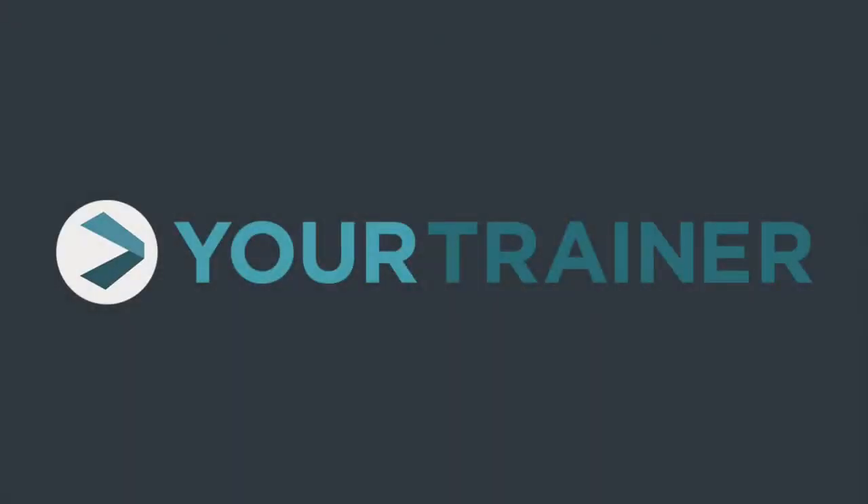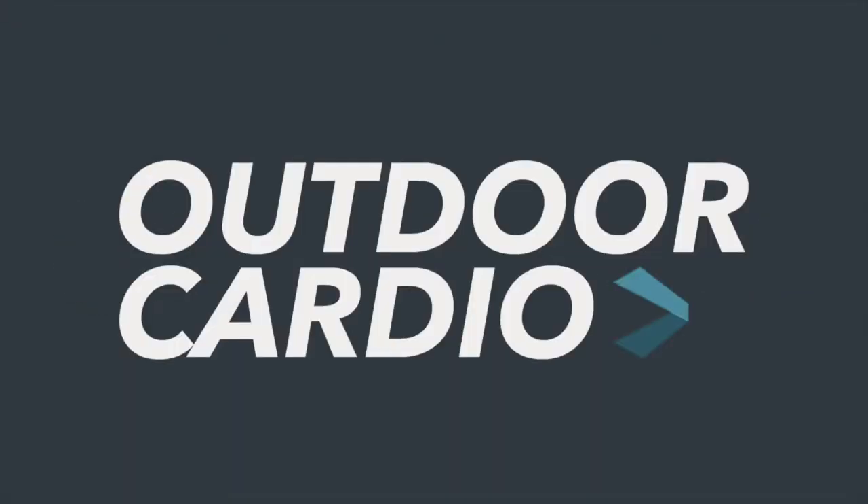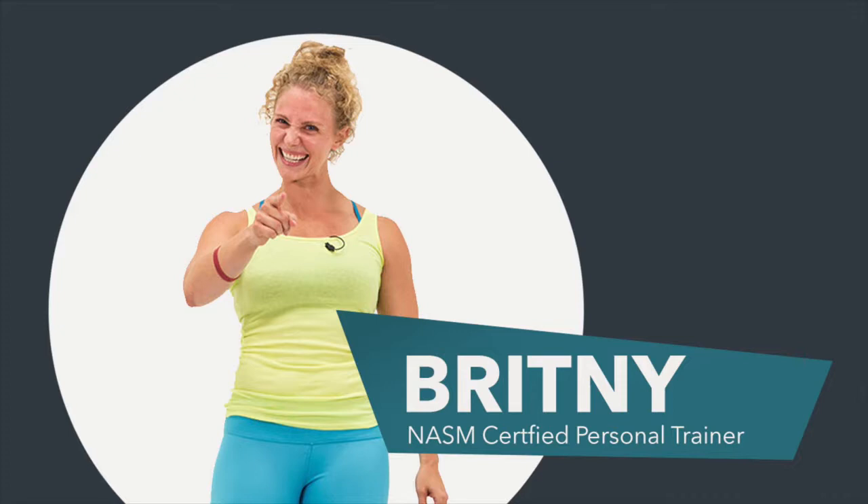You have selected 15-minute jog-walk intervals. I'm Coach Brittany, and I'm here to guide you and cheer you on. It's time.